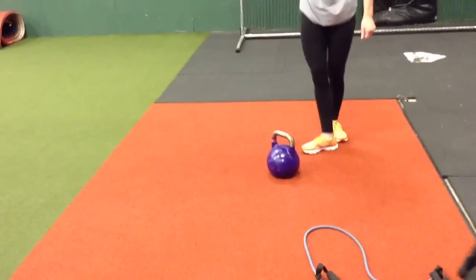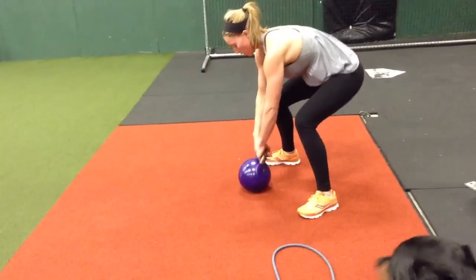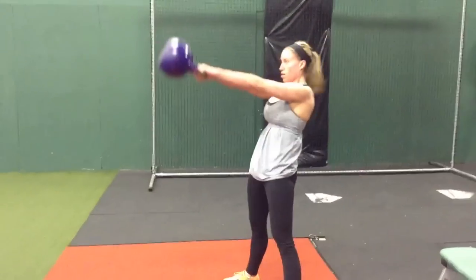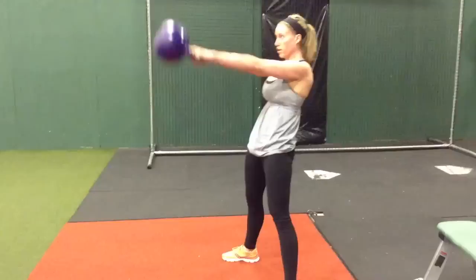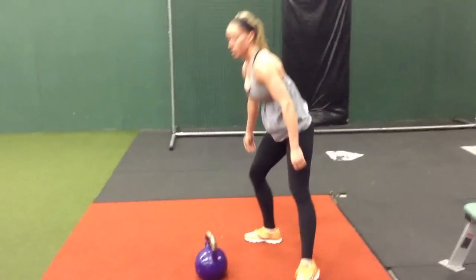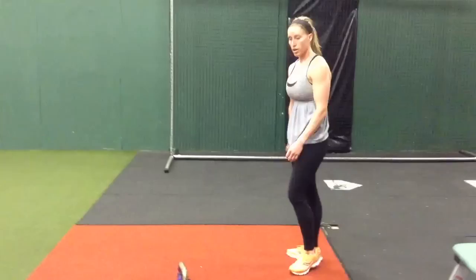Kettlebell swings — we're almost there. Swing it out, swing it in. That's a 20 kilo. And rest. Abs — any abs. You don't need to demo that.